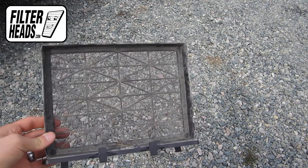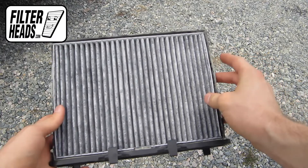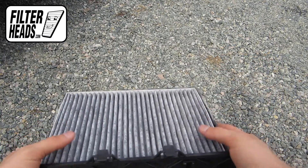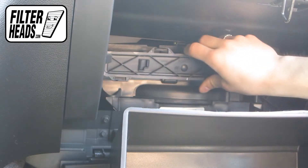Install your new AQ1205C filter into the frame housing, with its airflow indicating arrow pointing down. Place the filter and the frame back into the housing.